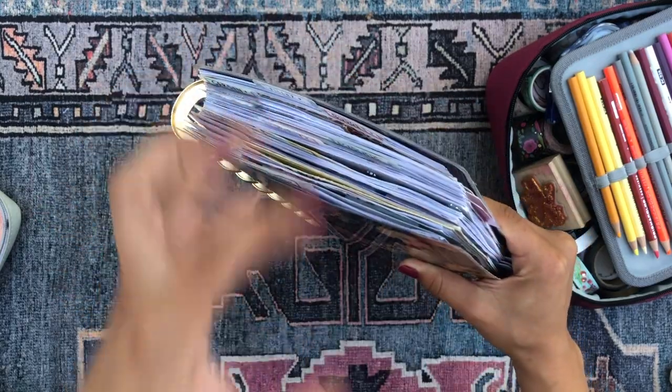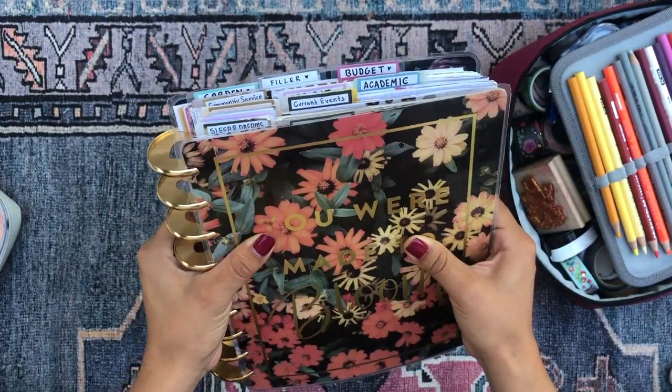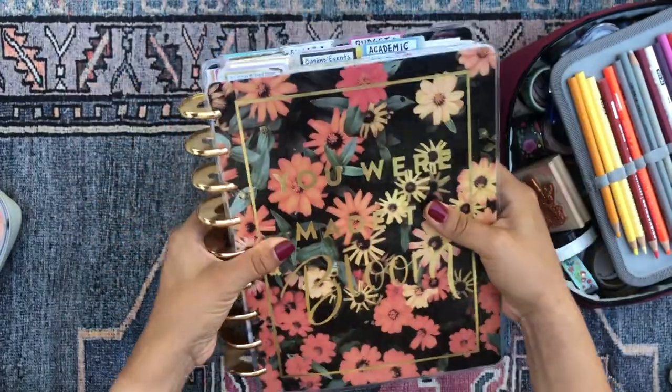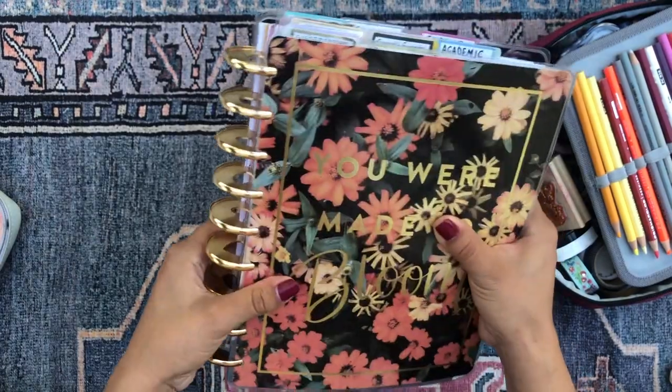frankenplanned, combined into this one planner. So she is a whole galaxy and she helps me keep my life together and organize all of my interests and hobbies and things that I need to do to live my life.